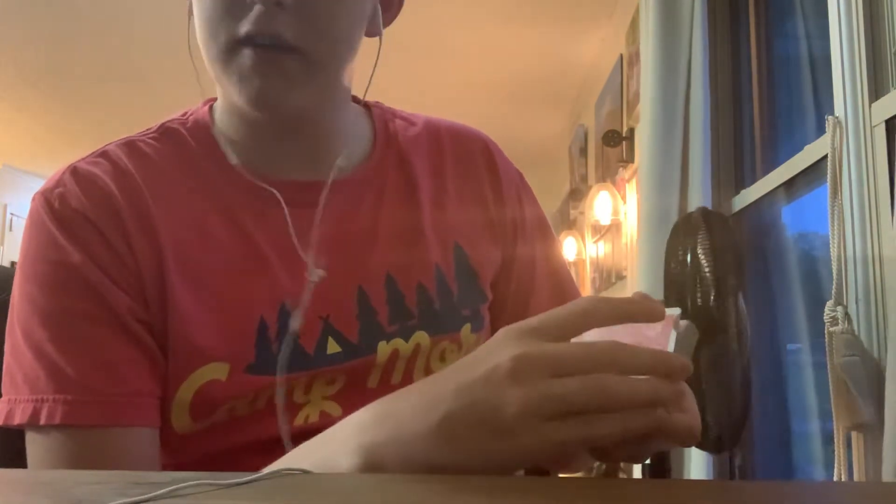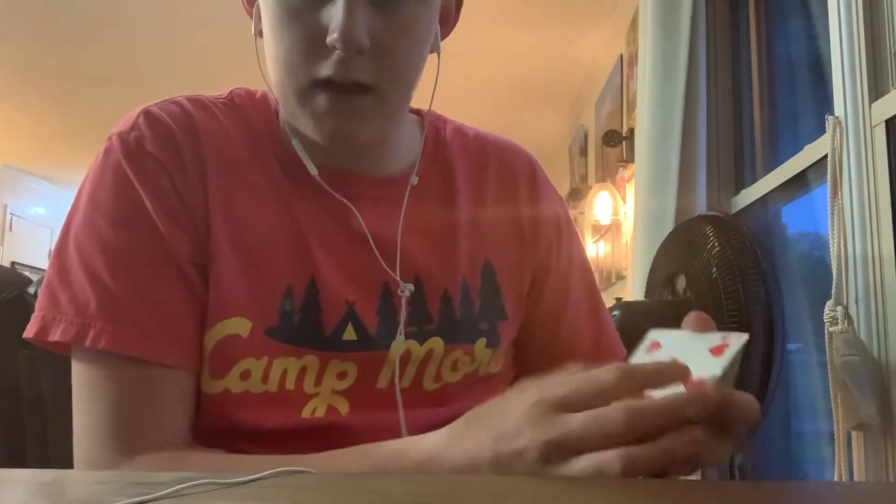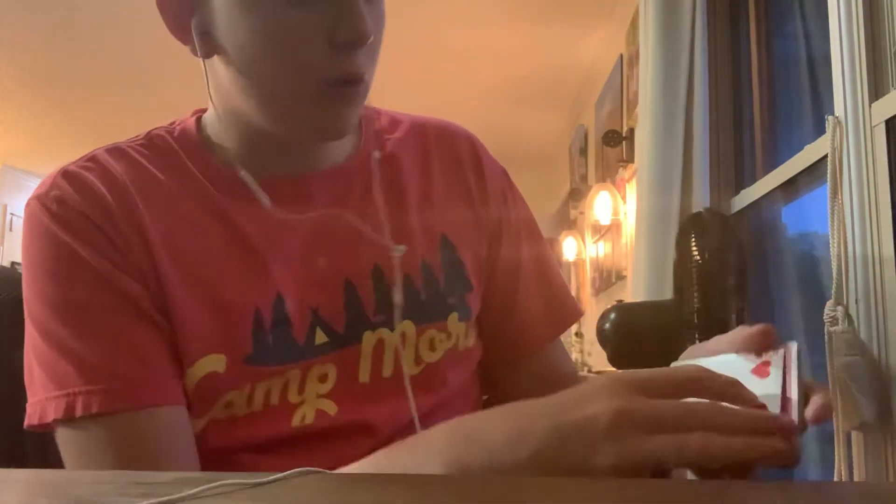This card trick is very easy, and I'll show you how it's done right now. Basically what you do is take two cards — it's called a double lift — and you grab them with your thumb and your middle finger like this. Then you take your index finger and flip it over like that, and you show it as one card.